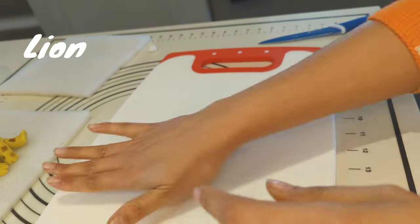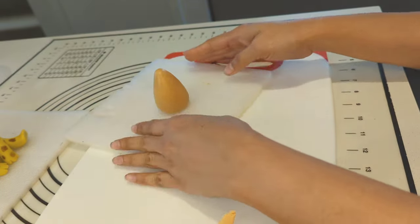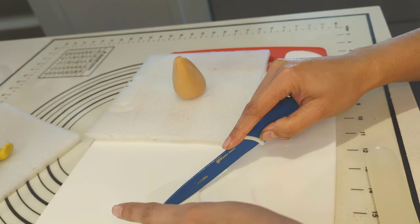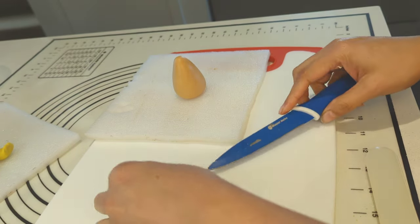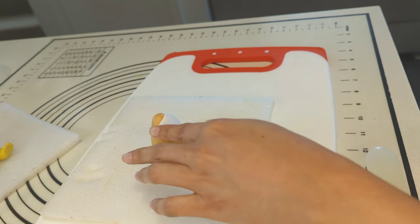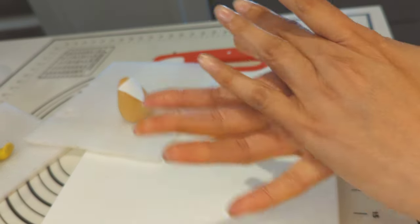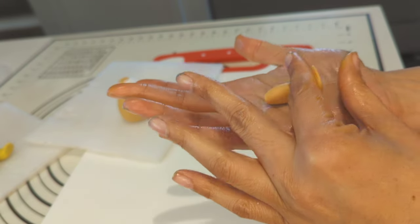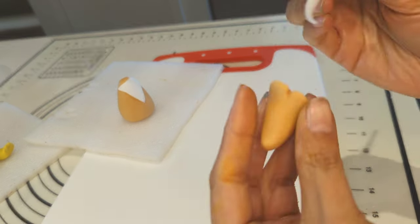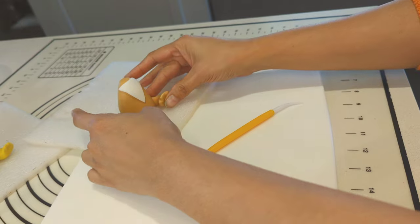Moving on to create the lion. I mixed pink, yellow, and a bit of brown fondant to achieve the same color tone of lion. I am creating its body first and that would be again a cone shape but smaller than the giraffe. I am attaching a small triangle shape of white fondant to the body, at the neck. I am creating its legs — making the leg shape with my fingers and using the fondant tool for details. Attaching the legs with the body using water.